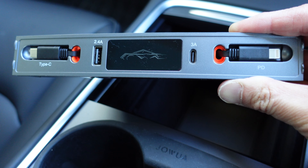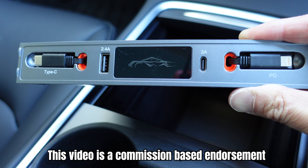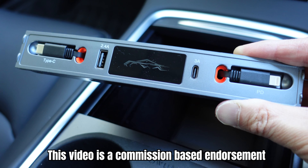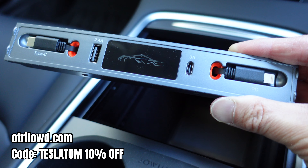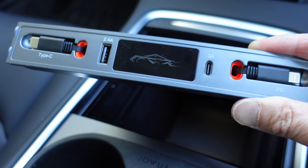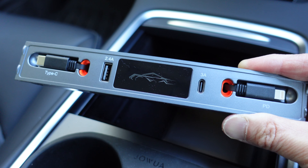Hey everyone, it's Tesla Tom here. Thank you so much for joining us today on Ludicrous Feed. In this video I will be showing you this new USB hub with retractable cords for the Tesla Model 3 and Model Y — very easy to install and very useful as well, more so for your passengers who may want to use their phone during your drives.